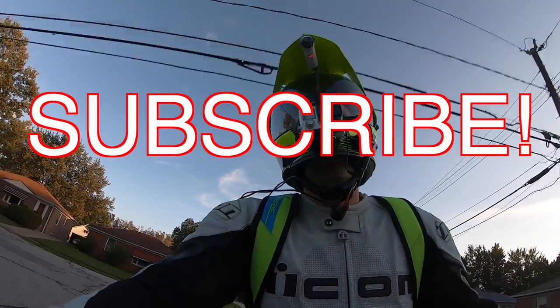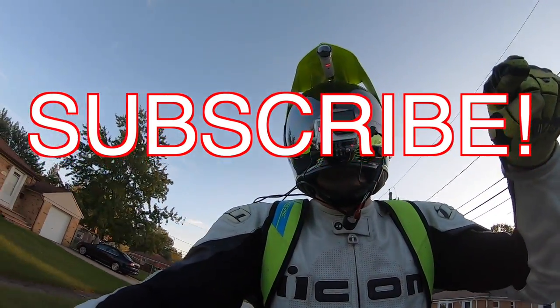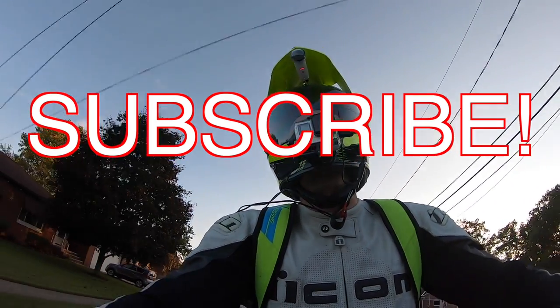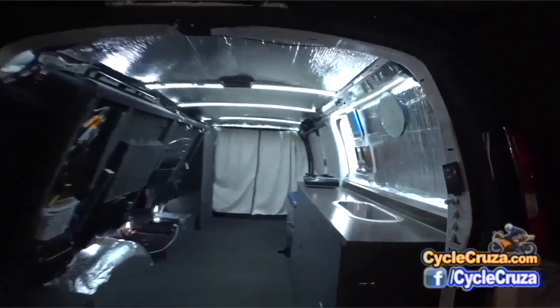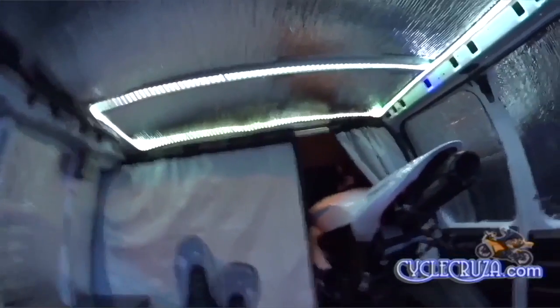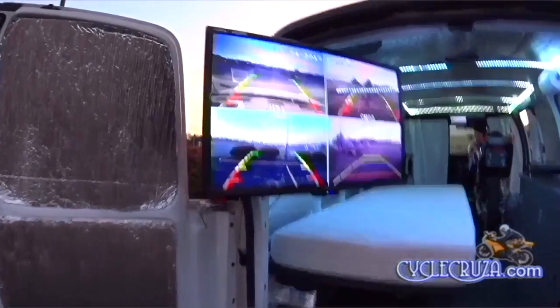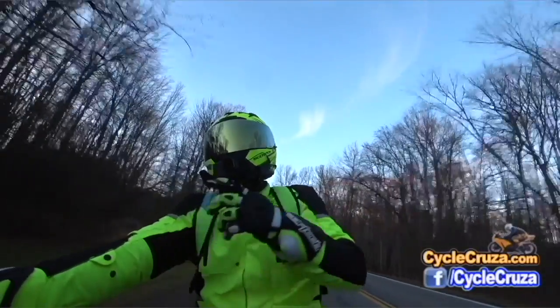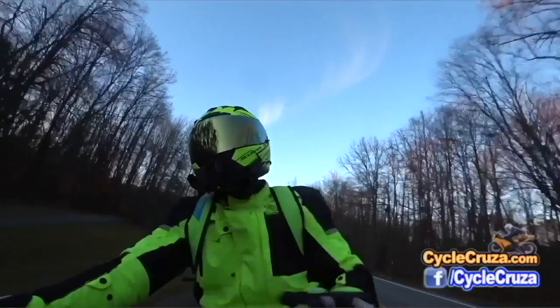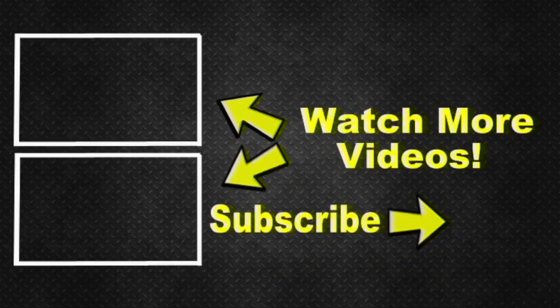Subscribe to my all-on-one motorcycle channel and go check out my other channel, Bug Out Moto. It showcases a van I customized cheaply that allows me to live in my van with my motorcycle anywhere, with a ton of cool mods — build videos, trip videos, anything and everything. Bug Out Moto also has two video playlists: one for new riders with helpful videos, and one of my popular videos playlist. Hit subscribe — I appreciate it. Take care, I'll see you next time.